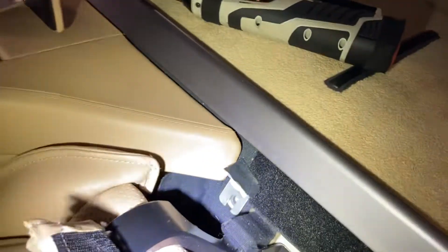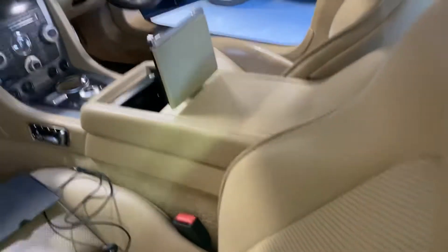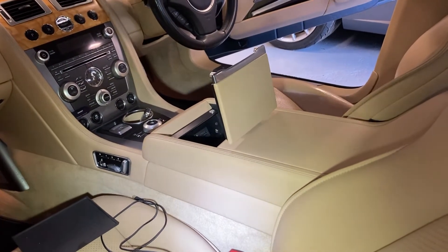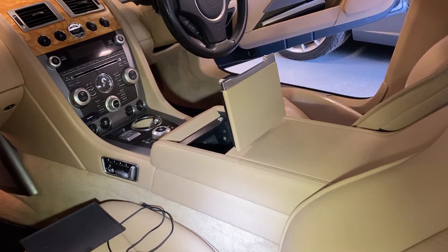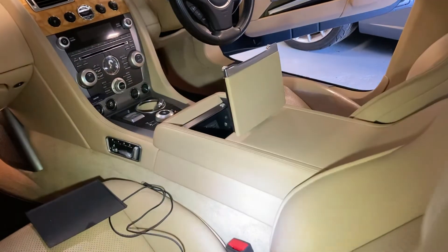There are two T30 Torx screws on these tabs here, and then in the front, when you pop the rubber out of the little cubby, there are four screws in there too. Then the whole thing should lift out, hopefully.